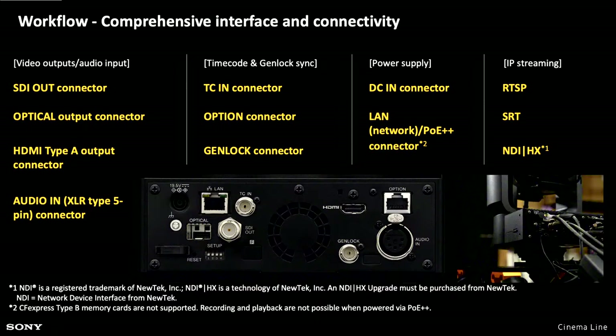There is an optical output connector — I'm not sure what that does currently. There is your full-size HDMI output. The audio in is a five-pin XLR, giving you two channels of analog input. You have a timecode in connector, an option connector, a genlock connector, your LAN which allows you to power the camera via PoE++. You can stream via RTSP, SRT, and NDI HX1 — though NDI is an upgrade you have to purchase from NewTek if you want to use that protocol.